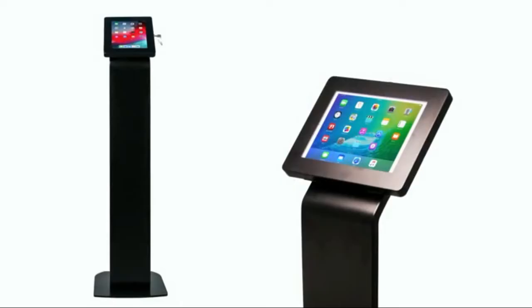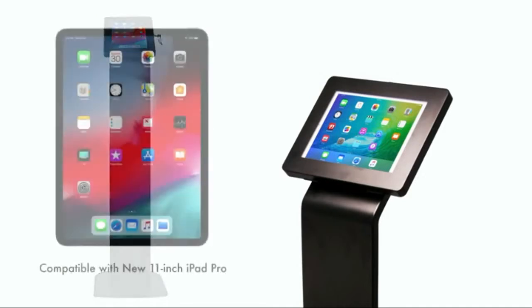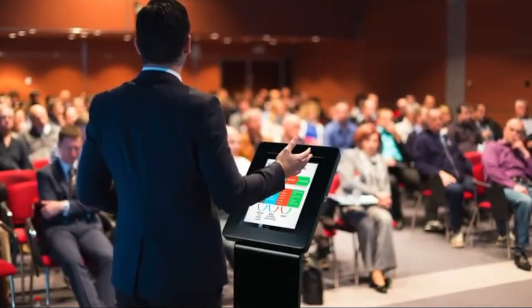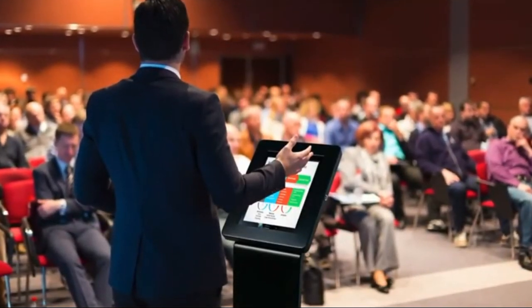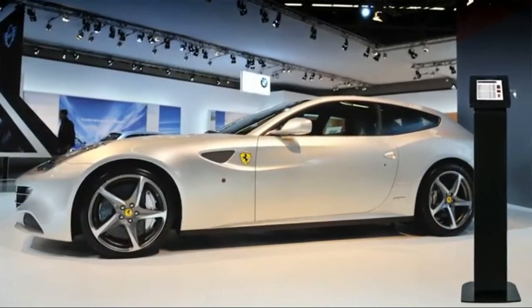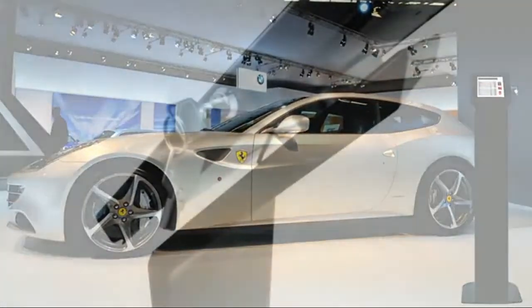Number two: heavy duty locking enclosure and frame. Durable steel body enclosure rotates 360 degrees, with full access to camera and home button. Interior cable routing system, scratch-protected padding on weighted base — perfect for reception desks and waiting rooms.